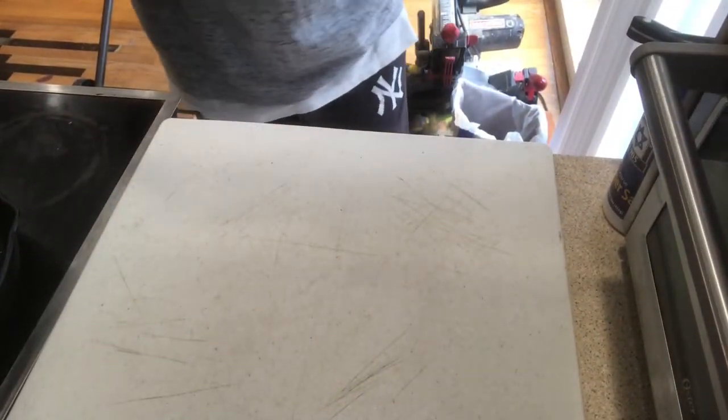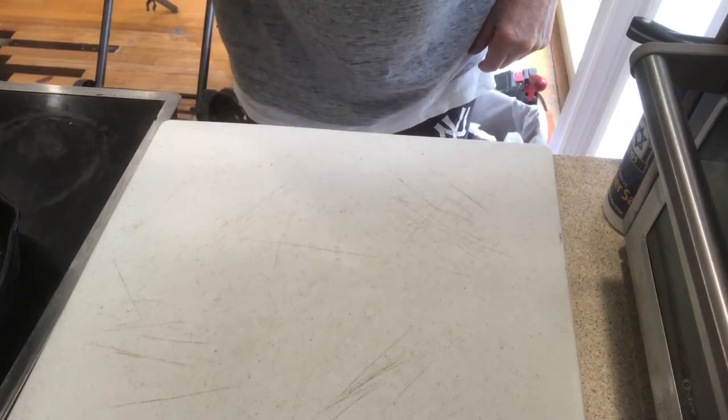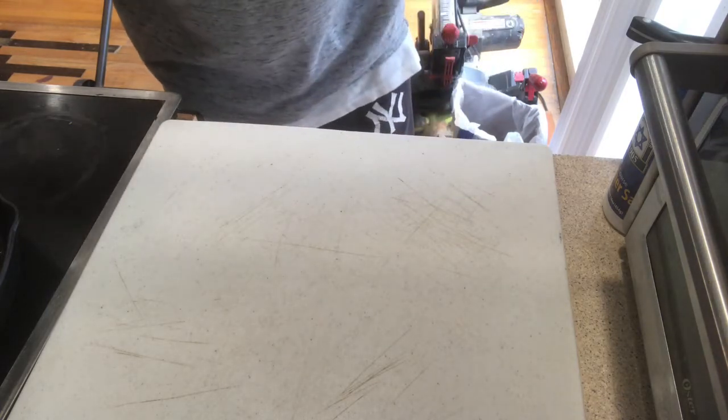Hey guys, Ben here with Reclaimed Living. Today I'm going to make some pinwheels. I usually make my own dough, but since I'm not really cooking for anyone, I just get the dough from a local place called Pat's Marketplace here in East North Port. They've got great dough, great pizza dough to make any wonderful things with it.